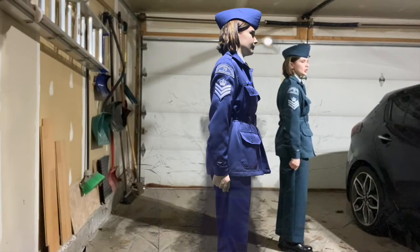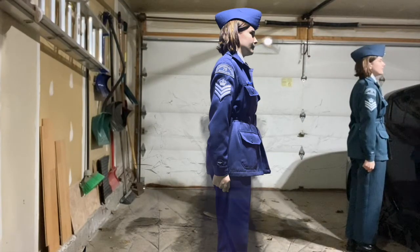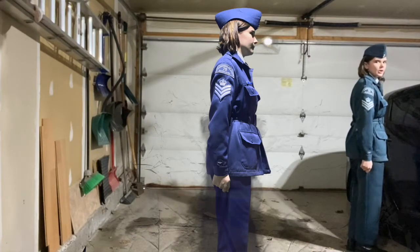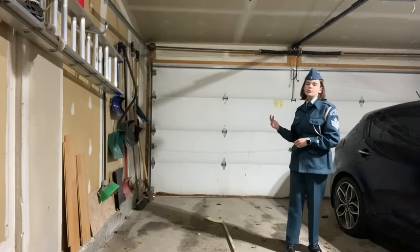Squad open order march — front rank go: one, one, one, two. And then to close order, squad close order march — front go: one, one, one, two. That's essentially it. The center rank does not move — it's only the rear rank and the front rank that moves.